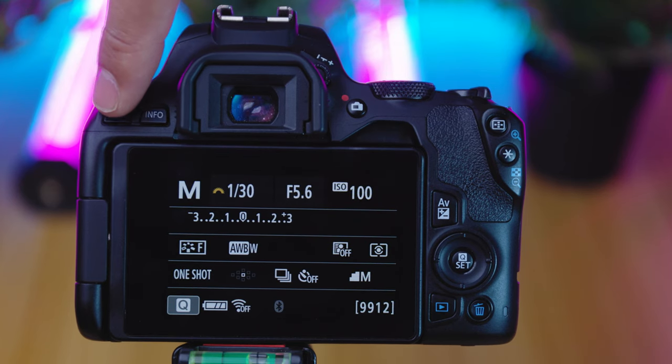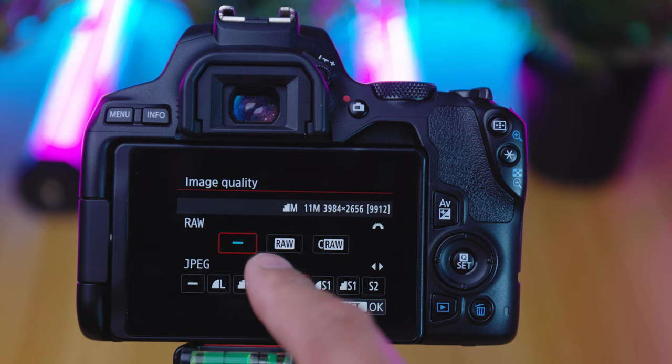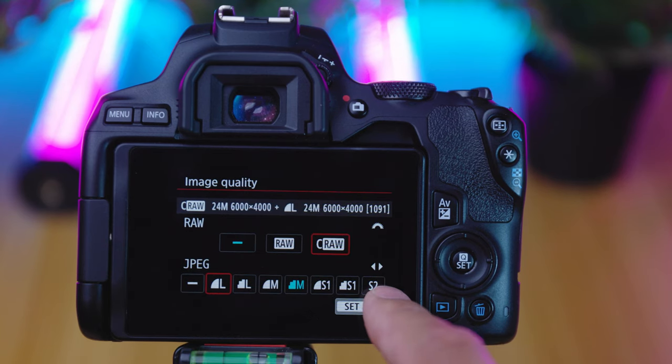Another great option on the SL3 is the ability to shoot raw images. A raw image contains the raw data captured by the camera sensor. Raw files are uncompressed and take up more space than a typical JPEG image, but having the raw files gives you so much more creative freedom in your post-production work. To set up your Canon SL3 to shoot in raw, select menu, go to the very first camera option, then the first option called image quality, and move across to the raw or C-RAW option. C-RAW is a newer compressed version of raw that saves more space on your SD card while retaining a lot more information than a JPEG image. You can also save a JPEG image at the same time by selecting one of the JPEG options.